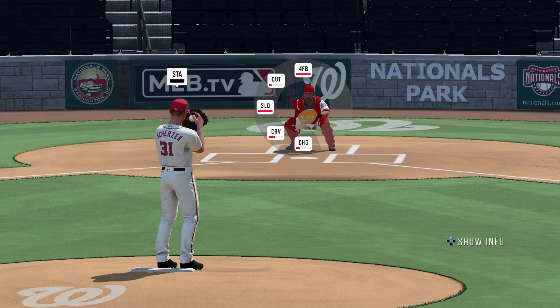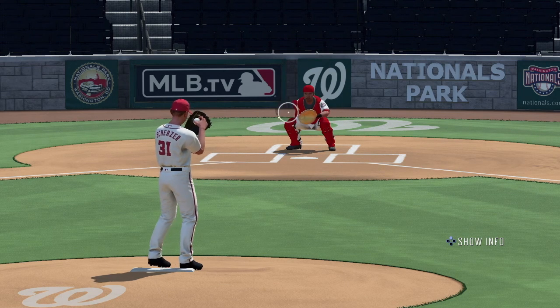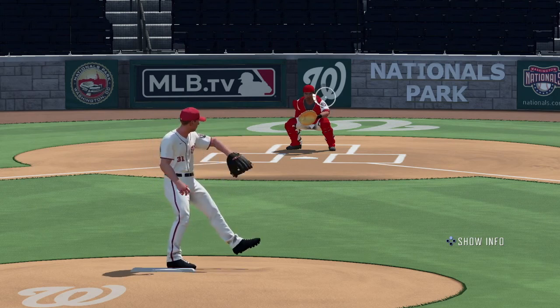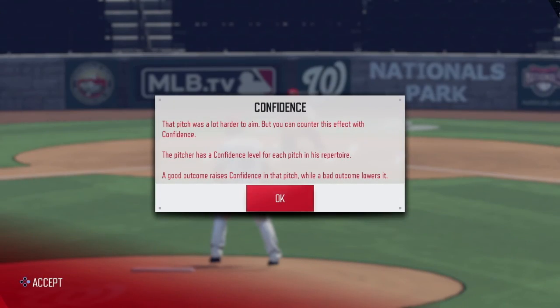If that's too complicated, you can very easily revert to the classic settings in the options menu. But I've gotten the hang of it and I really happen to like the new modern controls — simple, yet complex, much like the game of baseball itself.